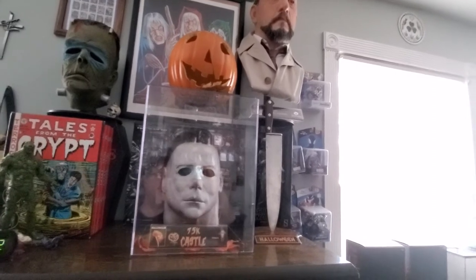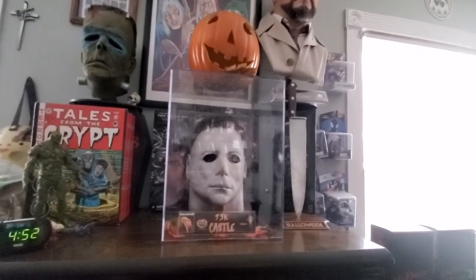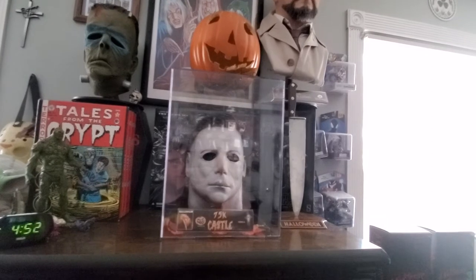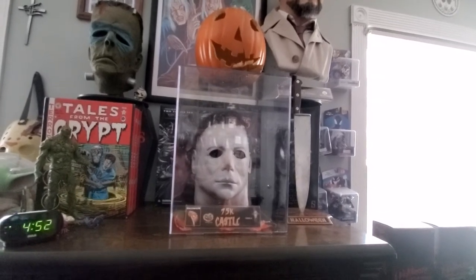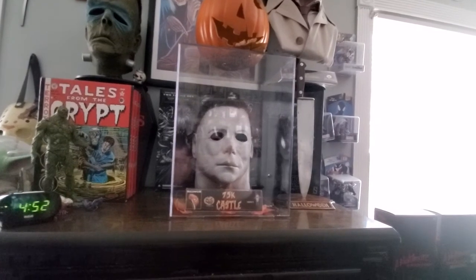Hey everybody, I'm back. This is going to be part 2 of 2 of my James Carter NAG 75K Castle that James did for me. I'm going to go over everything real quick, and if you want you can watch the first video which is just going to be me talking about the mask and showing it off.